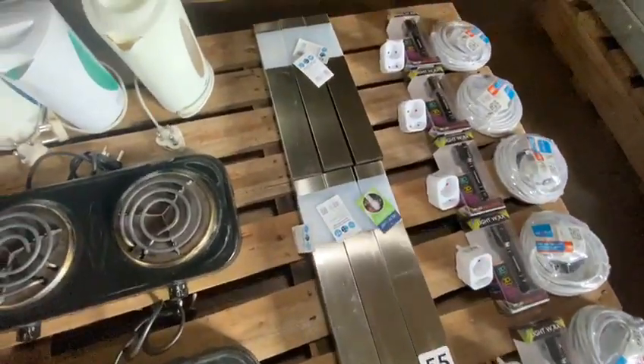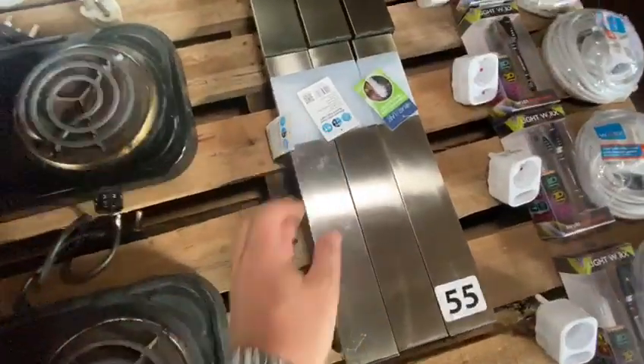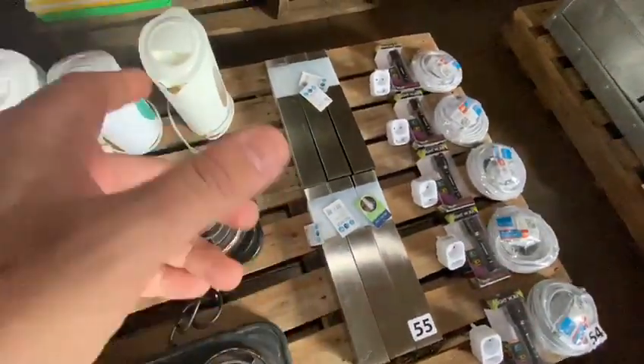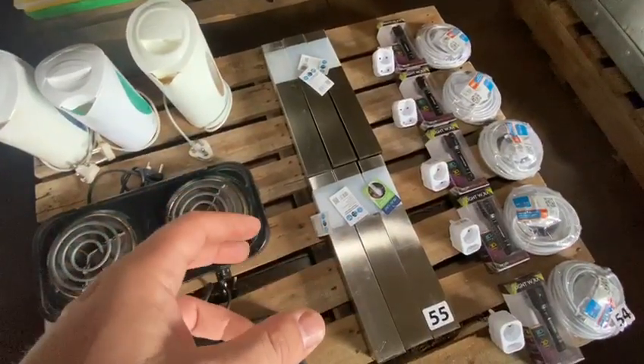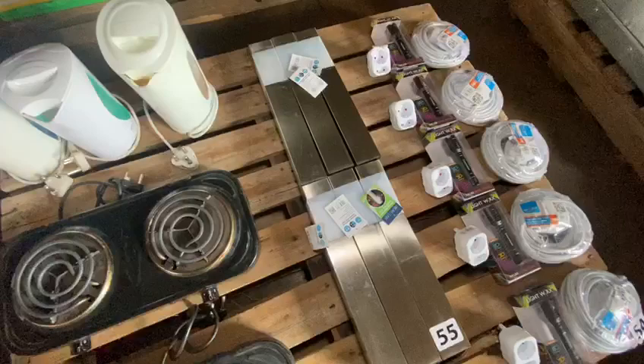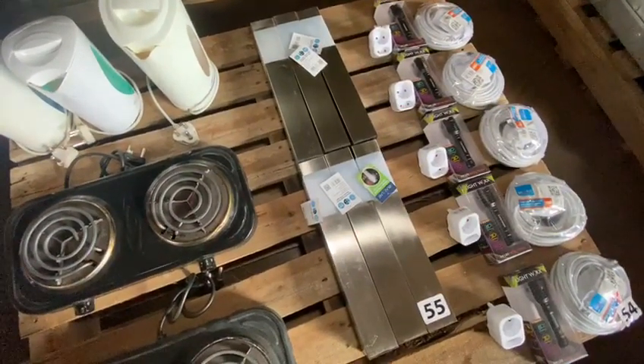Lot 55 is the solar path lights, there's six of them. You stick them in the ground — they come with their little pegs that you screw into the bottom. They build up electricity during the day with solar, and in the evenings they've got day/night switches and they'll go on to light your way.